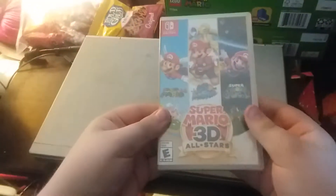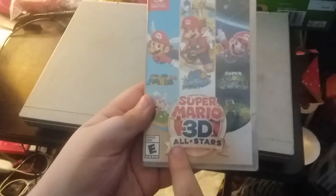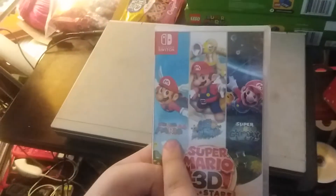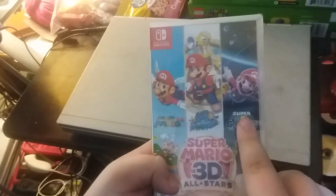Next we're gonna unbox the Nintendo Switch Super Mario 3D All-Stars, which includes Super Mario 64, Super Mario Sunshine, and Super Mario Galaxy.